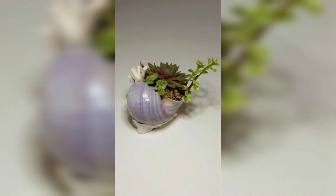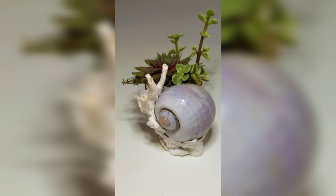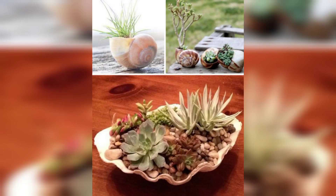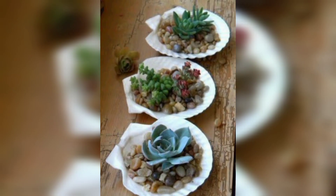Then add a layer of potting soil and carefully plant your chosen succulent or small plants. Seashell planters can be displayed on a windowsill, bookshelf, or a coffee table, and can be grouped together to create a stunning centerpiece or focal point.